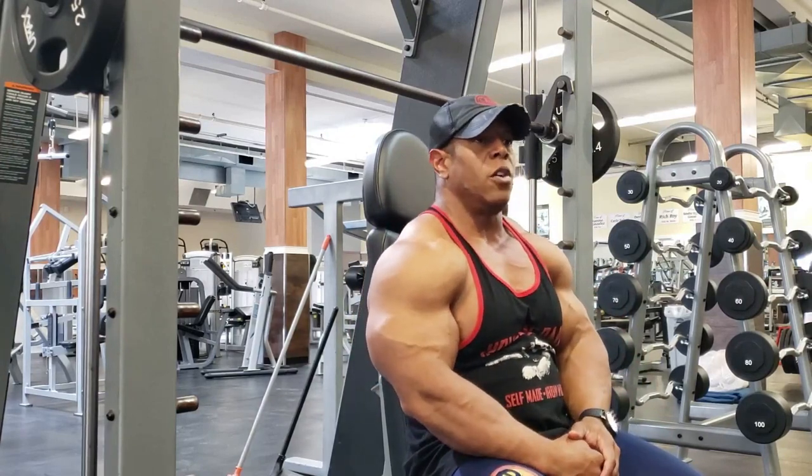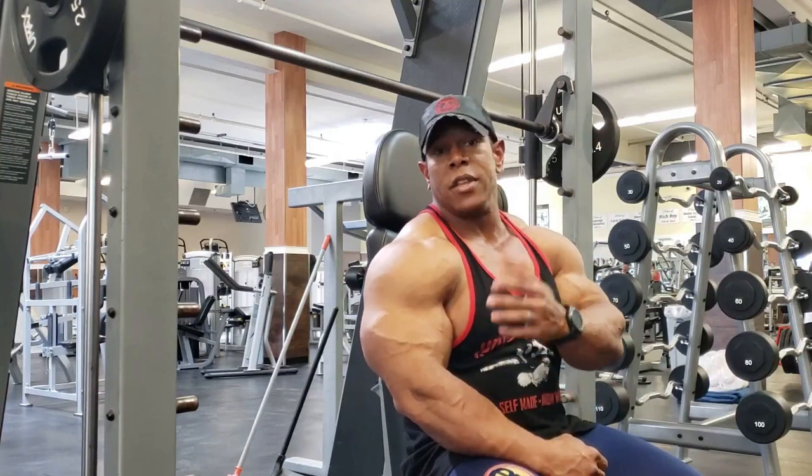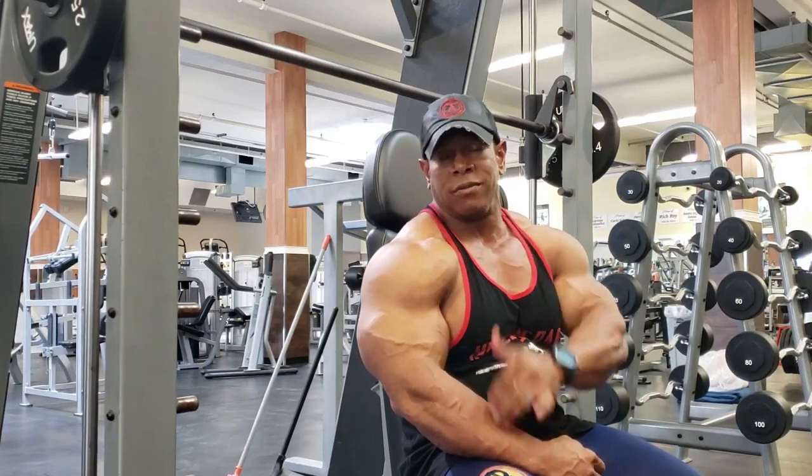Hope you guys enjoyed this. If you haven't already subscribed, subscribe down below and keep up on the updates. I'm going to try and keep them coming weekly. Peace out.